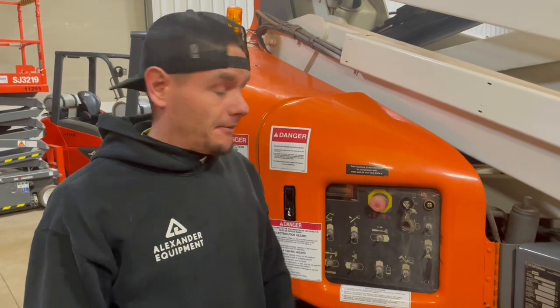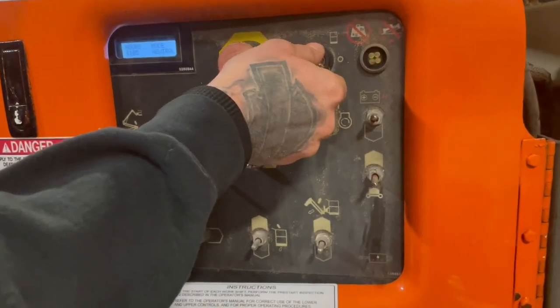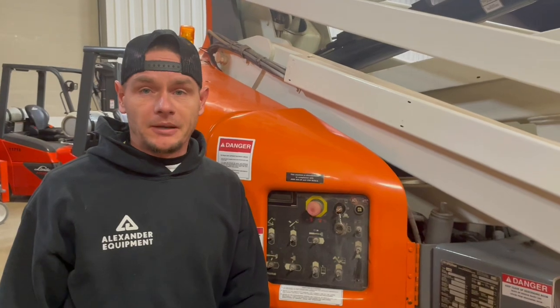Now to send power to the platform, with this e-stop out, you put this key switch all the way in the up position — that's going to allow you to have power at the platform. Let's go ahead and go to the platform controls.